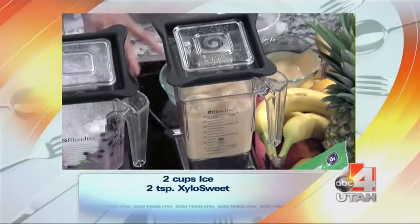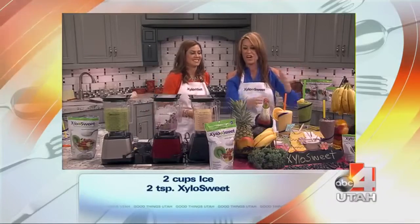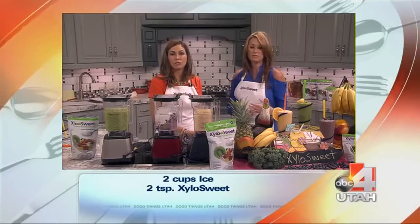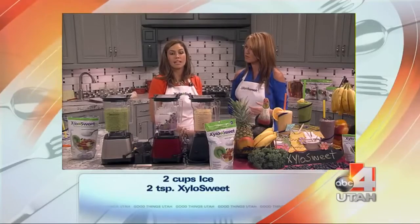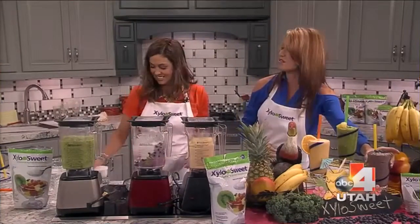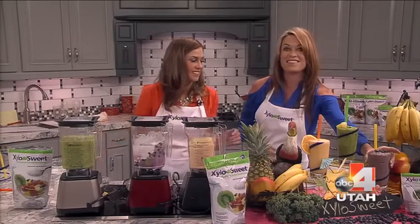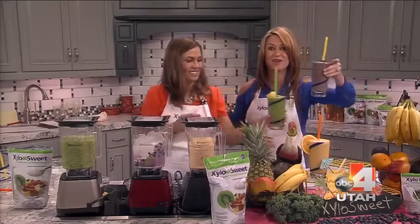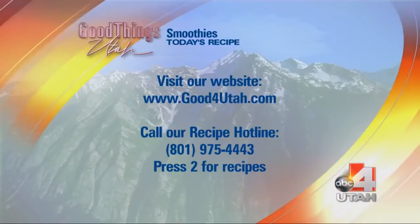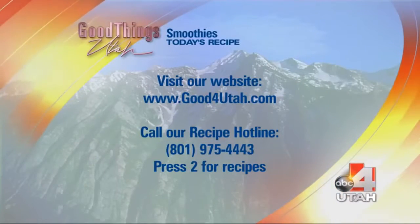Look — they're all three beautifully right here. I love the presentation! Where do you get Xyla Sweet? You can find it at any of your natural food stores, Harmon's, or our website at Clear.com — and that's with an X. You can get these recipes on our website, Good Things Utah, or call 975-4443 and press 2 for recipes.